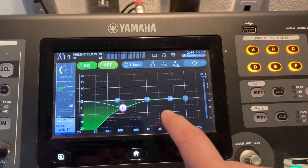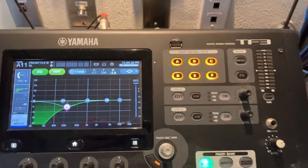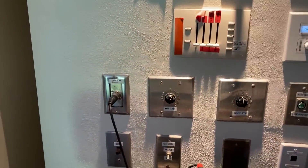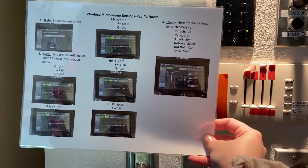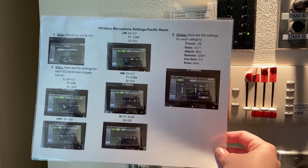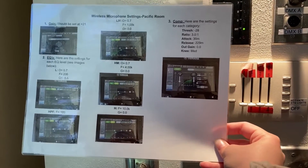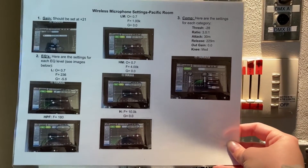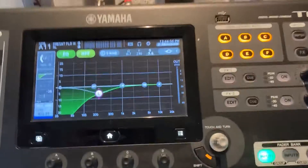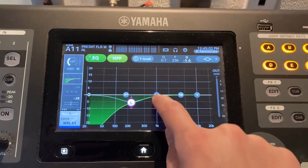Each one of these dots is an adjustment you can make and they have specific settings they have to be at. Up on the wall will be a cheat sheet that tells you every single setting and what it should be at, with pictures showing what each screen and each setting should look like. All four wireless microphones should have these exact same settings.